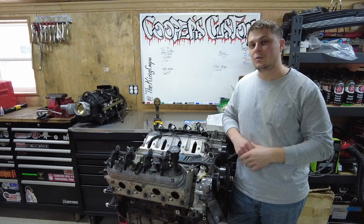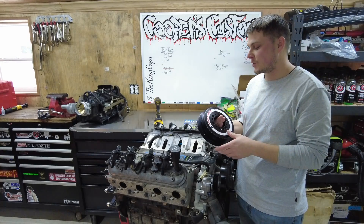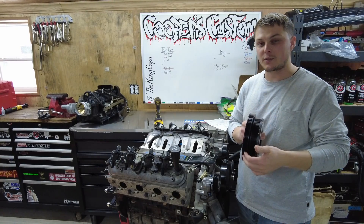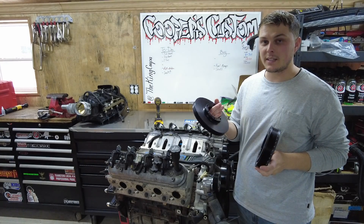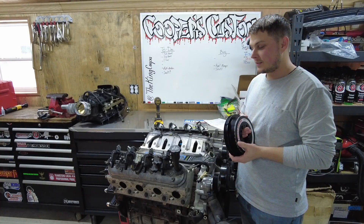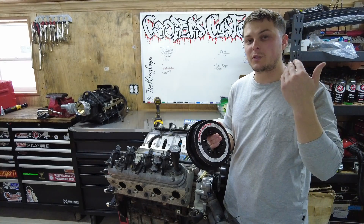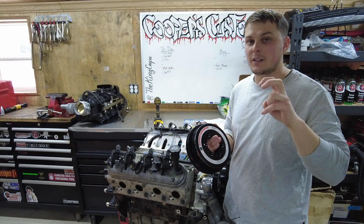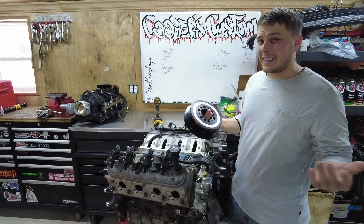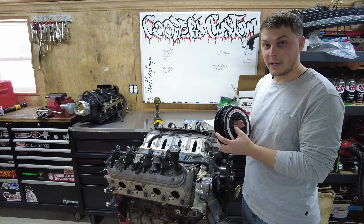Speaking of spending money, I also bought an ATI Super Damper. This is a 10% underdrive pulley — it's also SFI approved and pretty lightweight. You have your main drive and the AC compressor drive. You don't have to get that if you don't want to run AC, but I like to be comfortable — it's a street truck. This was like $400 and some change. A 10% underdrive pulley is going to allow the engine to spin up into the high RPMs faster since it has less drag — it's spinning all the accessories a little bit less, so it's less work for the motor. Some people say it adds like 5 or 10 horsepower, and it is a little bit lighter than the standard truck pulley. We're going to be putting that on there, but not this video.